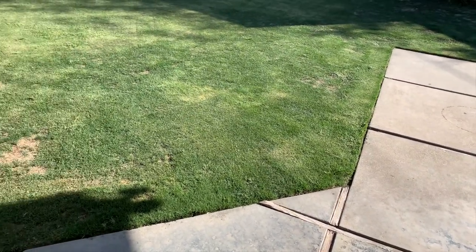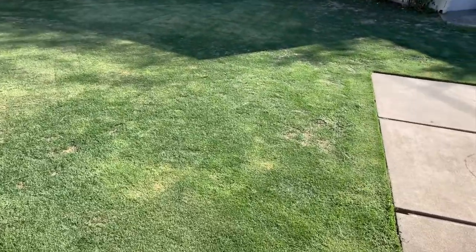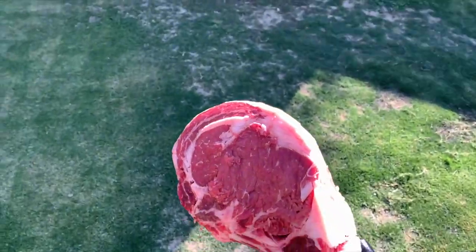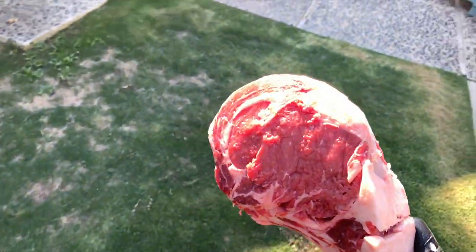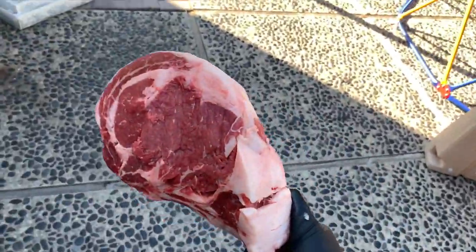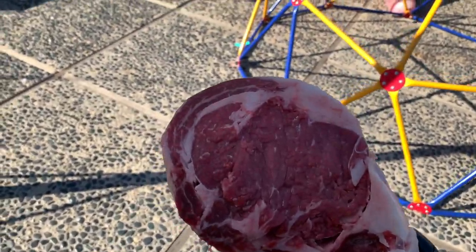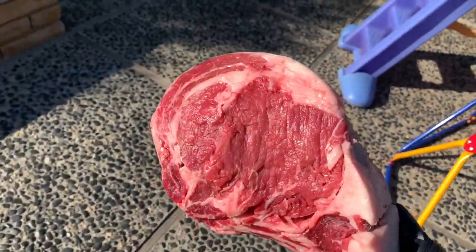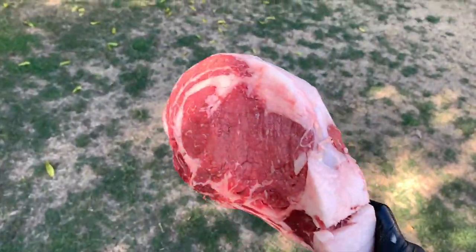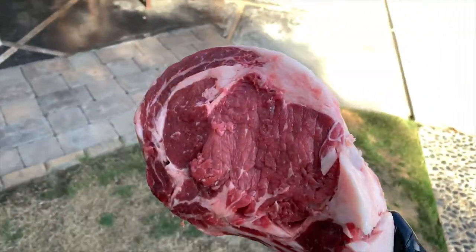Hey guys, welcome back here at Table for Six, just out here in the yard taking this bad boy for a little walk before dinner. He's enjoying the walk — nice day outside for a cookout. Look at that — you guessed it — tomahawk! Just taking them out for a walk before we eat them tonight. That's how we treat our steak around here: treat it good so it tastes good.